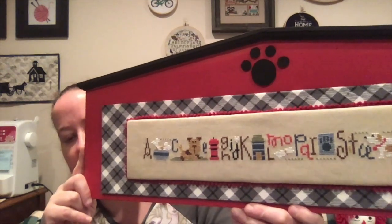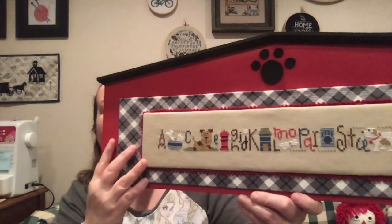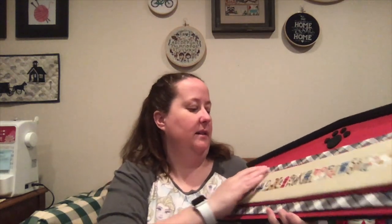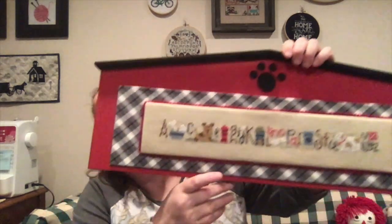This is stitched on a 28-count lambswool Jobelan that I love. I need to get more of this — this was my last piece. The piece I used for this was the remnant piece from Dog Lessons, which I need to rearrange my wall for. Anyway, this is my finish for that.